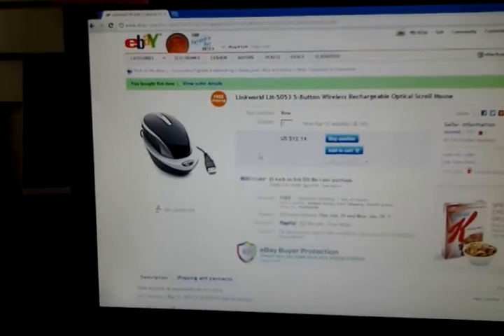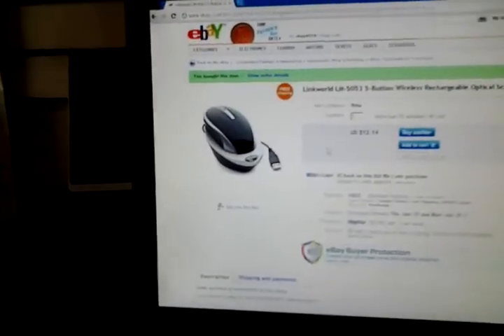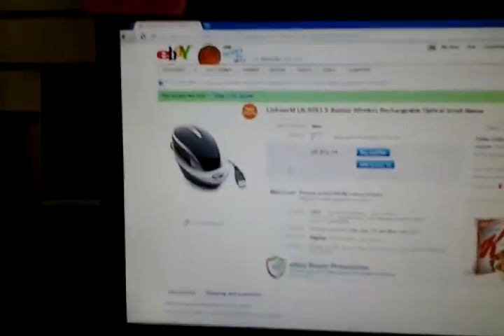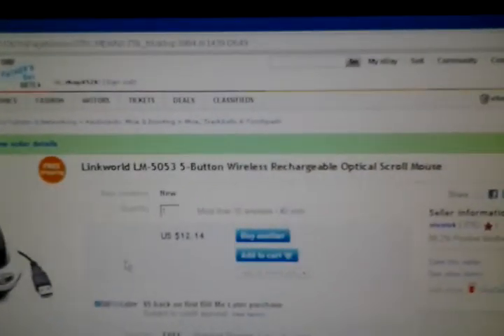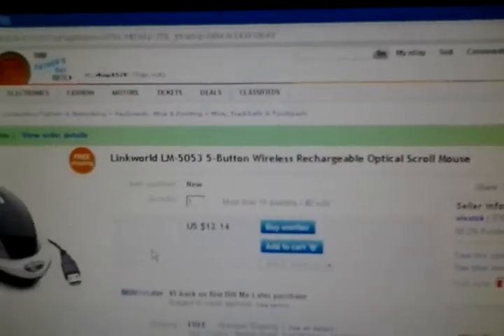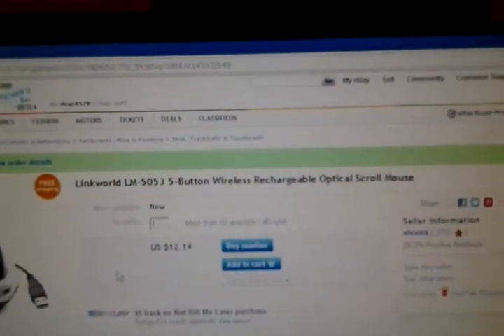Hello, this is Roachers and I'm just showing how to use this mouse really fast since it is very confusing sometimes. I just got it for my mother's store. It's the LinkWorld LM505 five-button wireless rechargeable mouse.